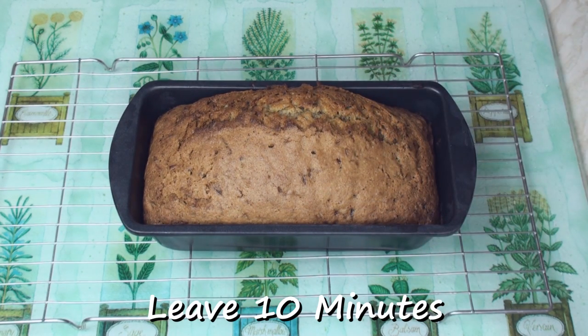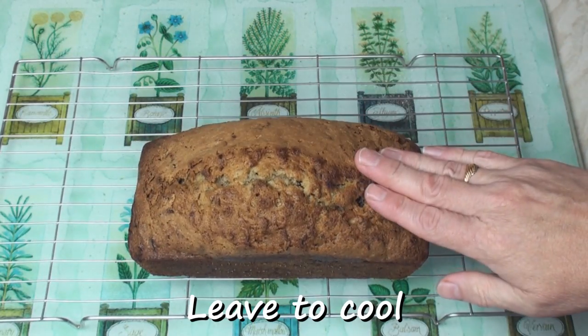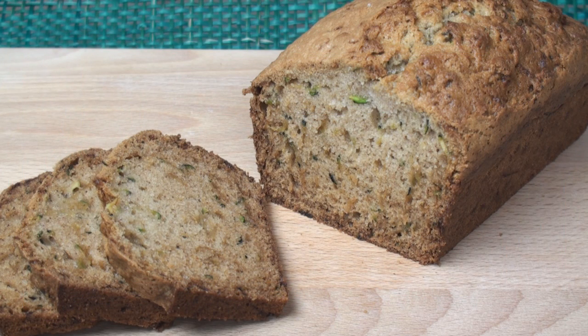Now I'll leave this for 10 minutes in its baking tin. After 10 minutes, turn the loaf out and place on a wire rack to cool. Delicious and moist courgette loaf — another tea time idea from Titli's Busy Kitchen. Now many people will call that a courgette bread, but there's far too much sugar in it to be a bread — it's more like a cake.